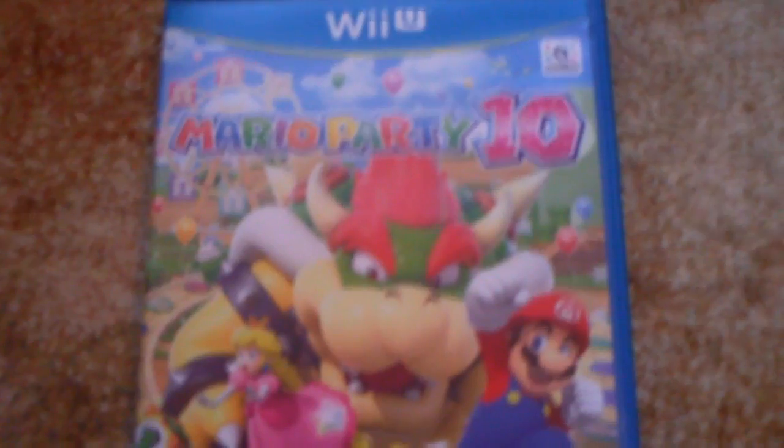Make sure that you stay tuned. I'm gonna do a gameplay of this game, of Mario Party 10. I can't wait to play this. Okay, so that's about it for this video. Make sure to subscribe, like, and that's about it. Cheers, bye.